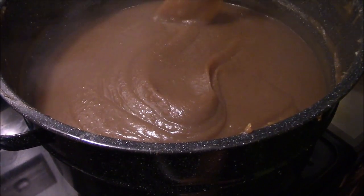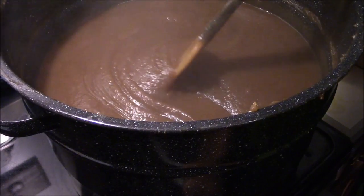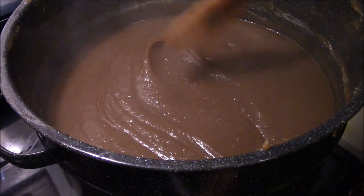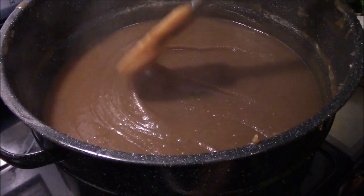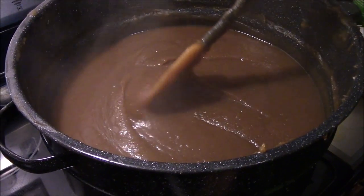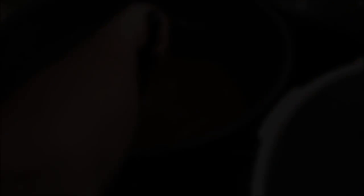Alright guys, we're getting real close here. You can see we can stand it up on top of itself and it still holds its form, so that's getting plenty thick enough for butter. Especially when hot it'll thicken up as it cools, but if it holds its form when it's hot, it's about done. We're going to get this canned pretty quick.